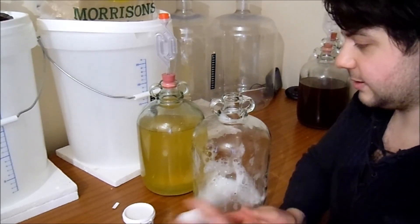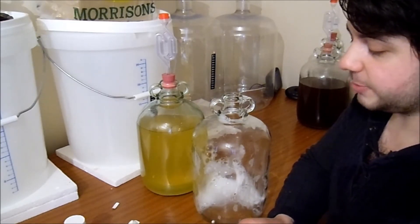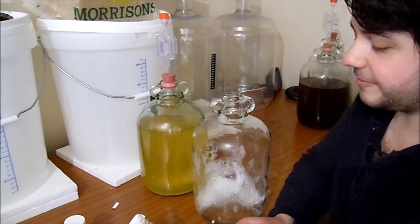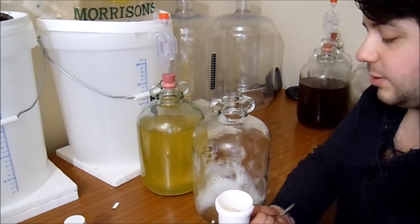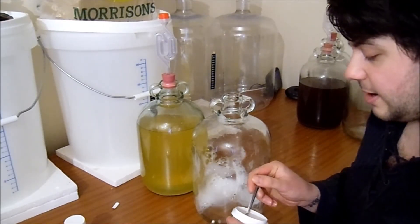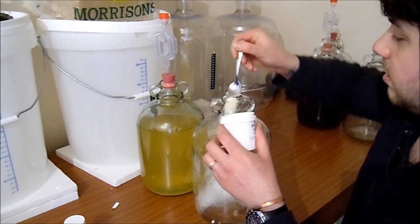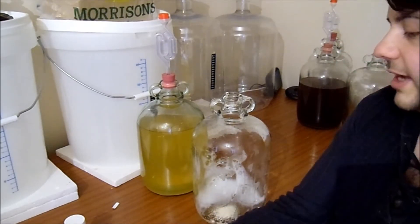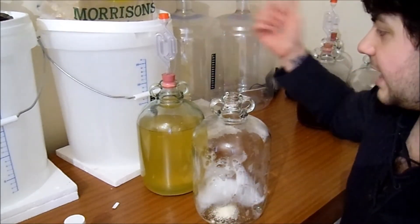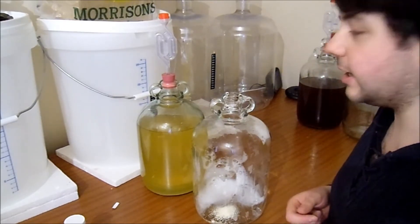This potassium sorbate is one gram for every five liters, which works out to about half a teaspoon. So that's in now. We're going to rack the pineapple wine into this, put an airlock on it and leave it to clear.